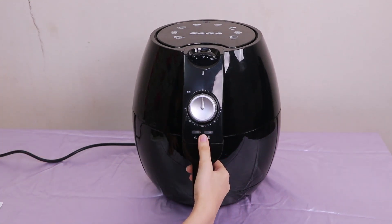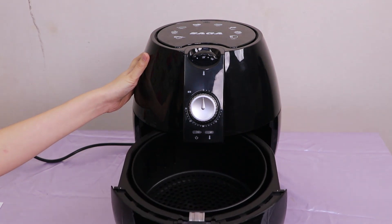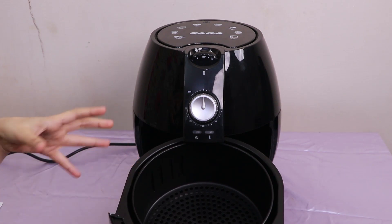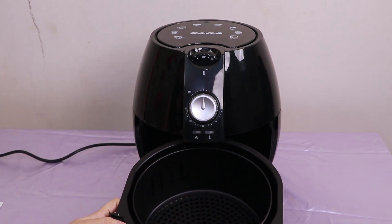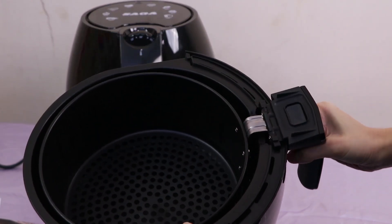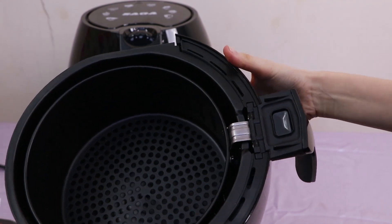How does an air fryer solution make you an oil solution? In the air fryer, the oil solution can help remove some oil. This solution allows us to make oil solution. First, we prefer to make an oil solution. The oil solution is to make the oil solution. Let's do the solution.